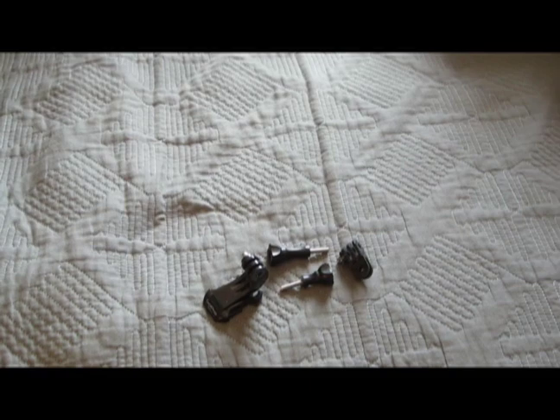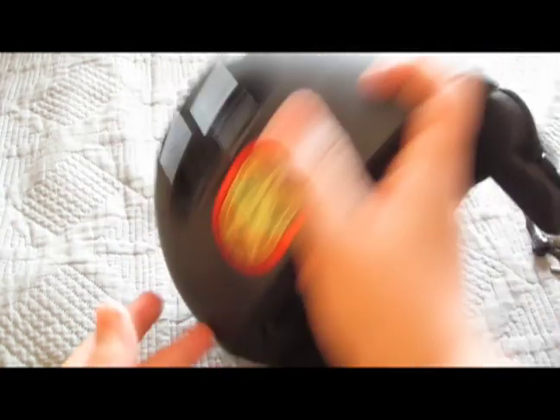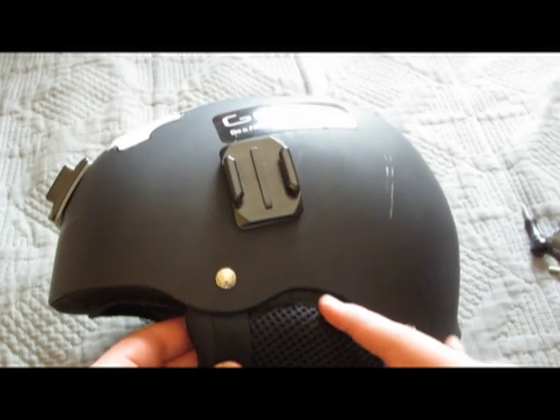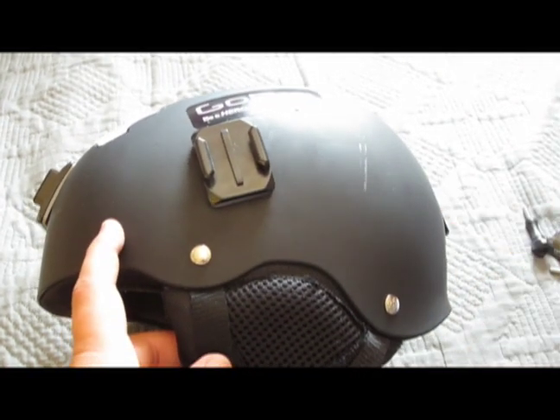Take out the curved surface sticky mount. Once you've removed the wrapper from the sticky mount, I want you to choose which side you're going to mount it on your helmet. I chose the left side because for me the left side is better, and I recommend that one. Mount it vertically.